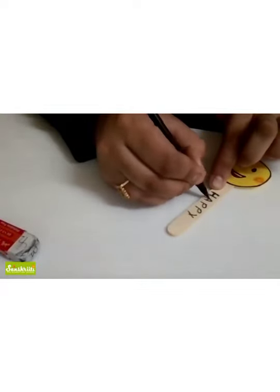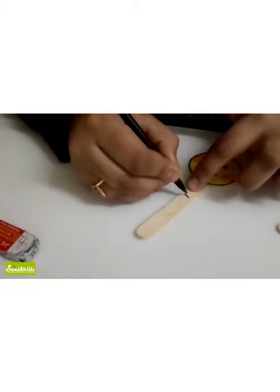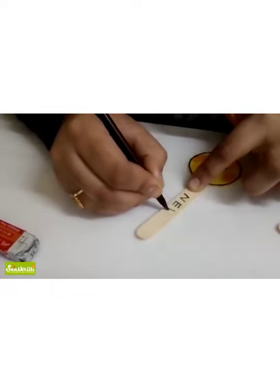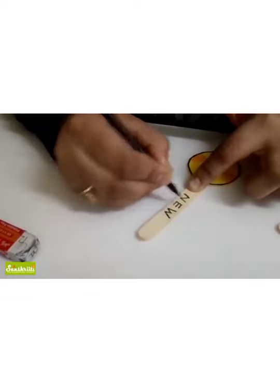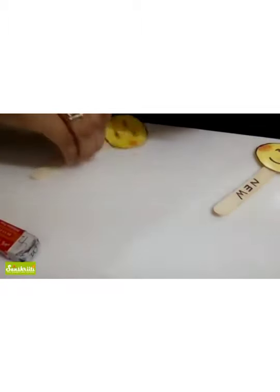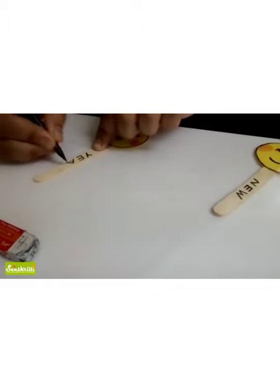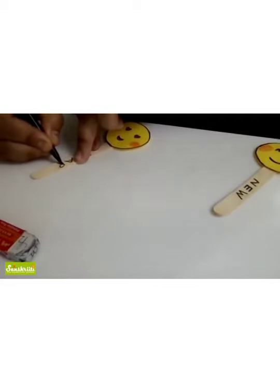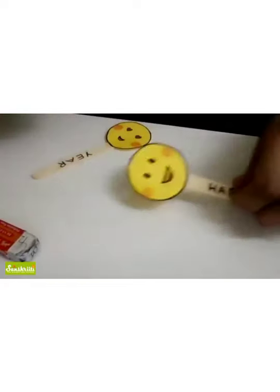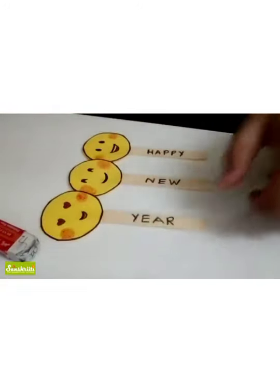Happy — H-A double P-Y. You can write with any sketch color, you can write with red also. Happy New Year — you can use any sketch pen and any sketch color. This is 'year' and on the last one I'm going to write it too.